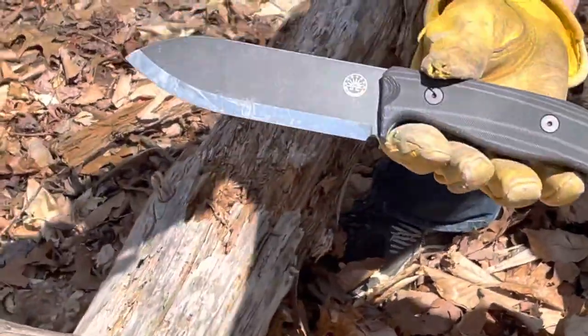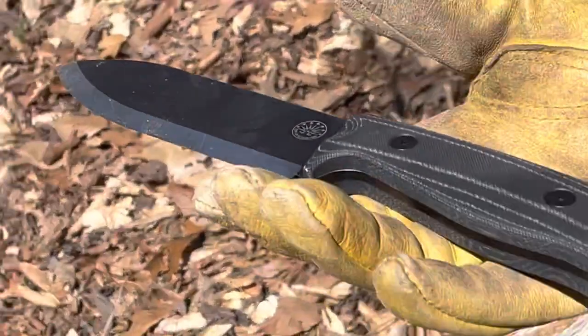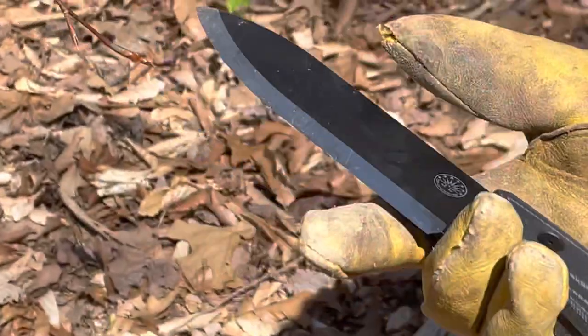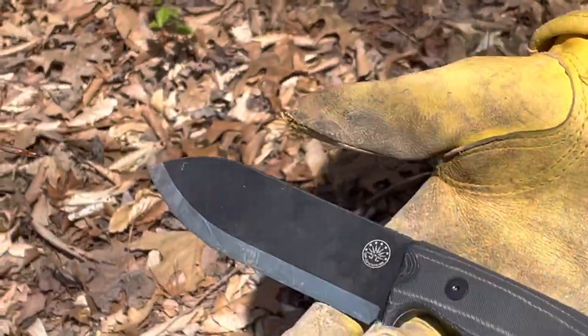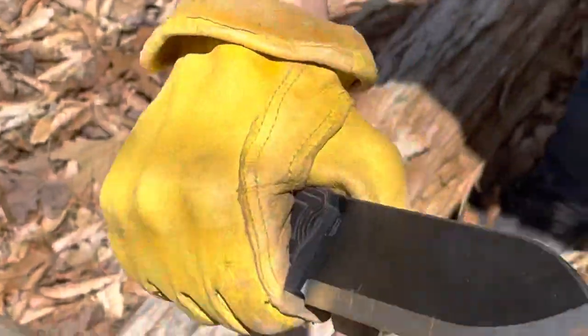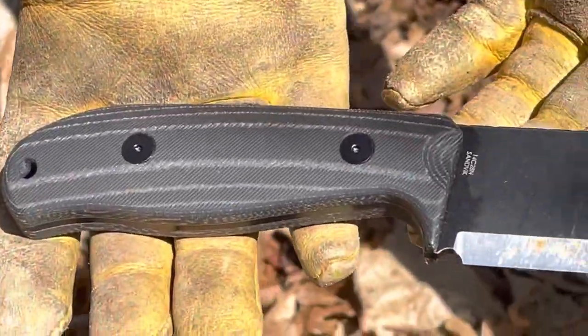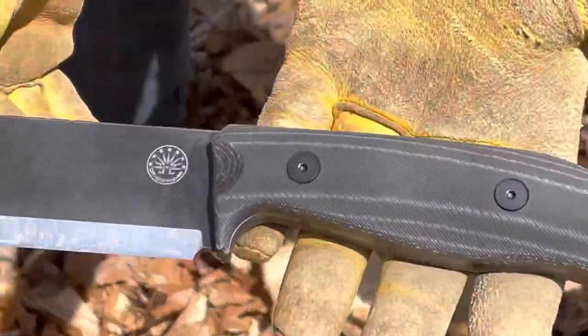This is the new Off-Grid Knives Ridgeback, and this one is a special limited edition with this nicely contoured gray and black micarta. You can see hints of blue in there — really beautiful handle. Feels great in hand and performs excellent.